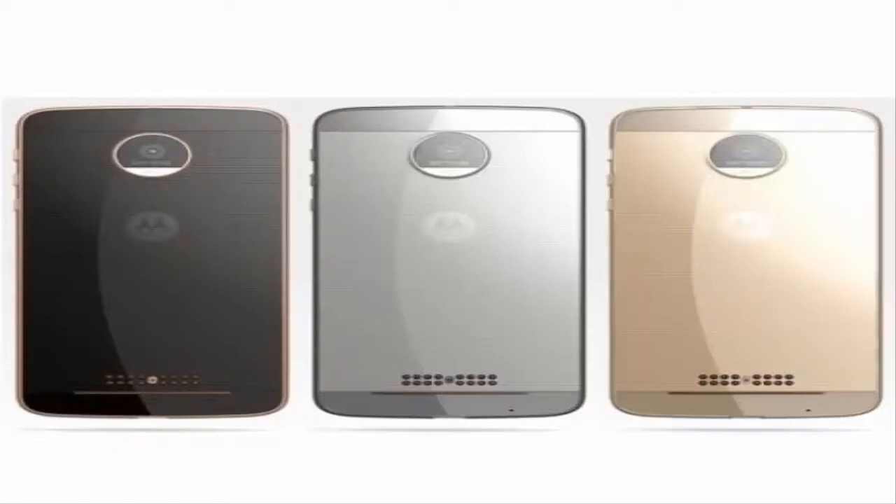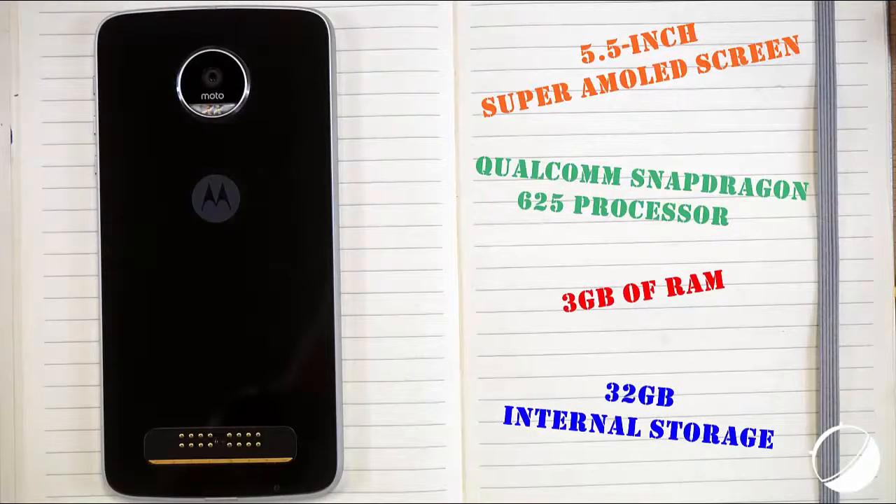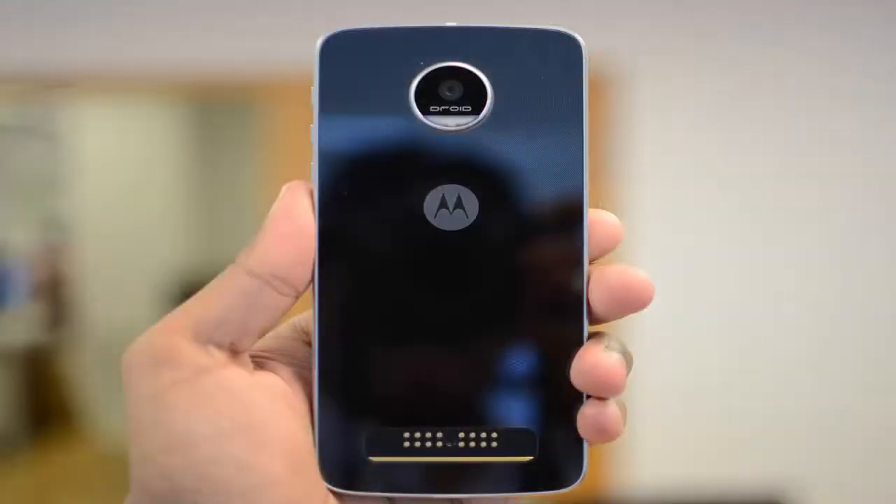Specifications: the Moto Z2 Play's specs are currently a mystery, but last year's model gives a good frame of reference. The Moto Z Play sported a 5.5-inch Super AMOLED screen shielded with Gorilla Glass 3, and a 2 GHz octa-core Qualcomm Snapdragon 625 processor paired with 3 GB of RAM. Rounding out those internals was 32 GB of base internal storage expandable via microSD, a fingerprint sensor, and a USB Type-C connector.